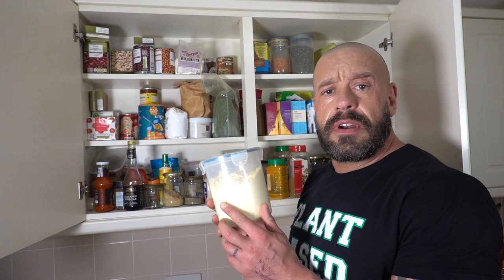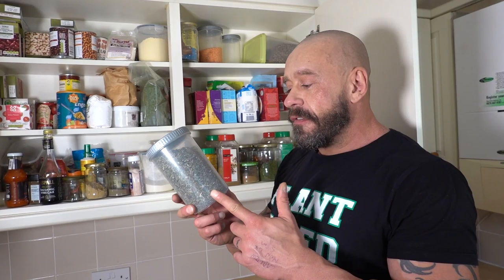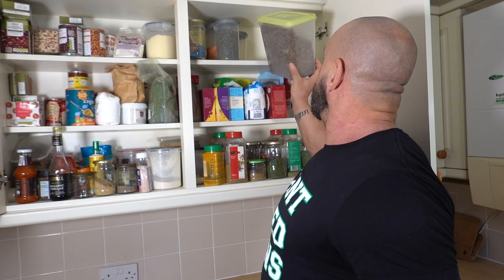Chickpea flour — you can make omelettes and things like farinata. Just a good way to get protein in, a little bit different. Got some tofu as well. Red lentils. Lemon balm — it's a relative of mint, you can make a nice tea with it. Red clover tea — what does red clover tea do? Detoxifying for the liver, amongst other things.